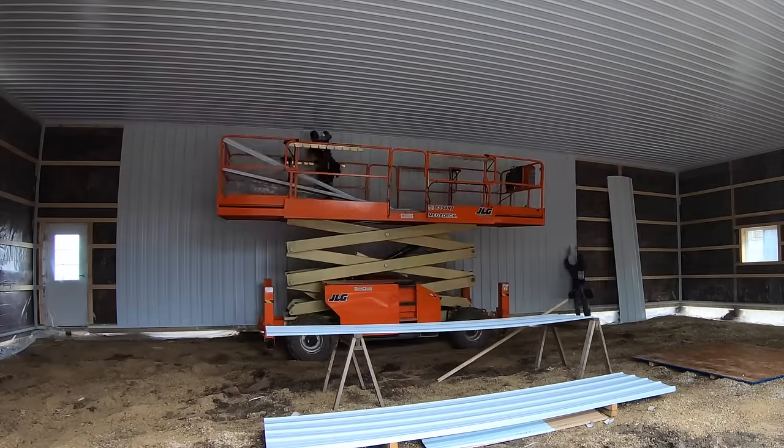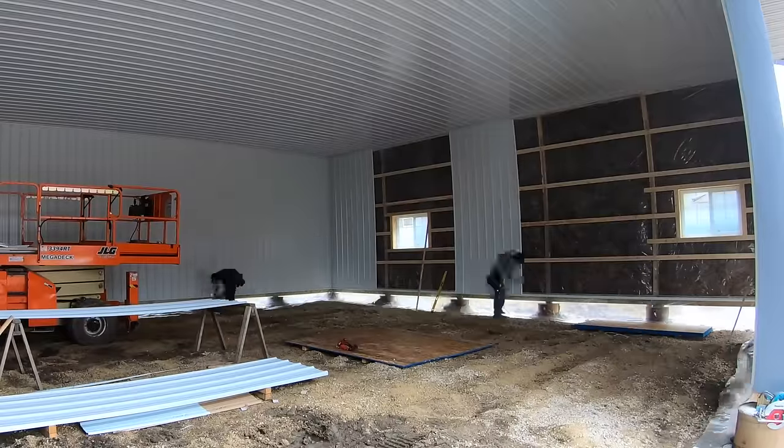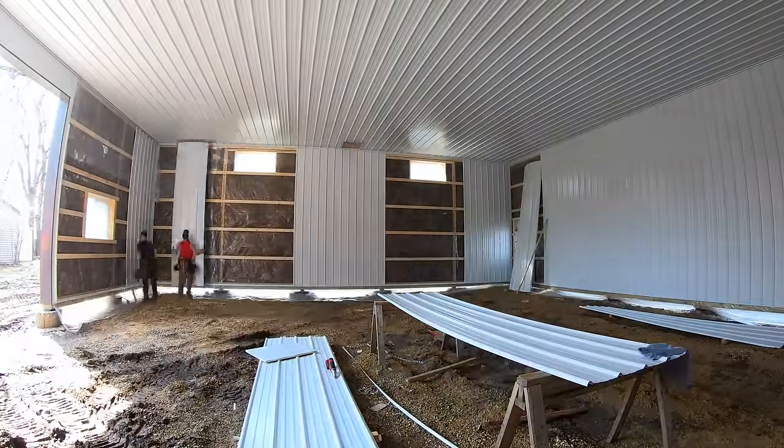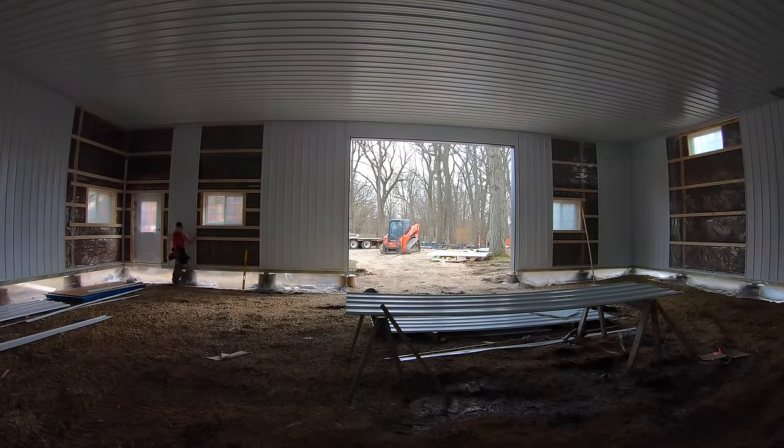With the right equipment — the Mega Deck — and a little know-how, the ceiling goes pretty quickly, and we move right into installing our wall steel. One thing you'll notice is that we skip right over the windows, because I wasn't planning on getting this far today and didn't have all the window trims available. It does stink that I don't have them, but it is what it is and we'll come back and do that later.